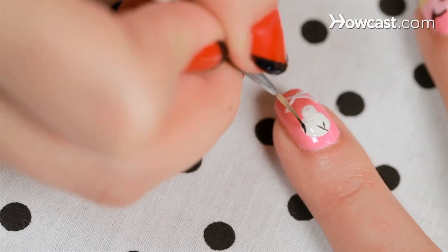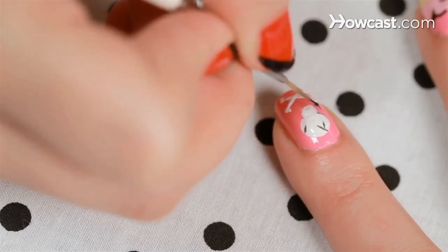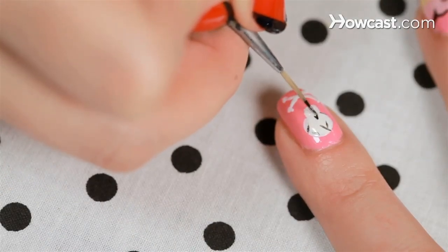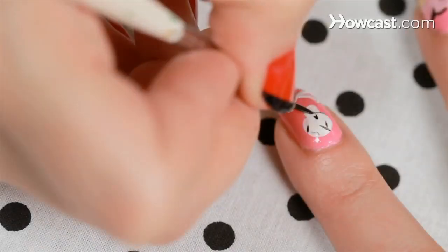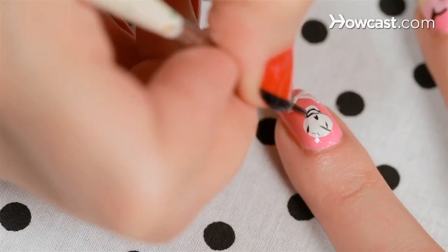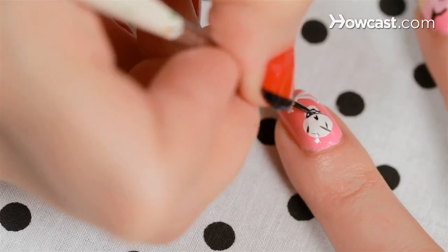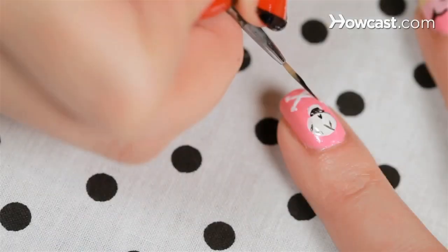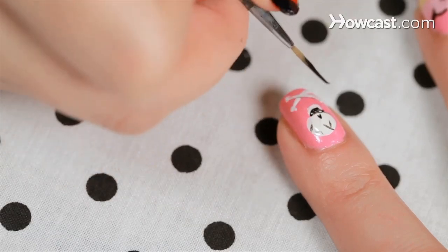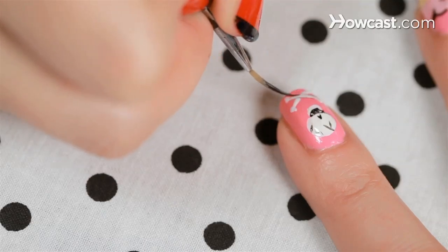Now I'm going to load it up with black and just go in and do some outlines. You just want to go in and sort of press the brush as an upside down heart and then it will make the perfect nose. Now I'm going to go in and do the teeth — first I do a smile and then little individual teeth; I feel like that looks better. And now I outline the bone. These don't have to be perfect lines — it's almost better if they're not perfect. You just want to outline the bones and give them that black edge.